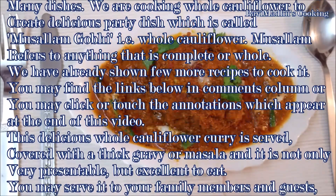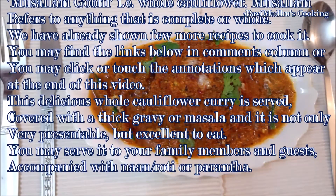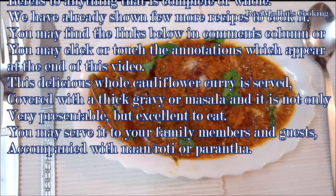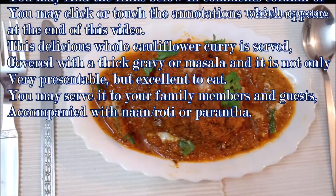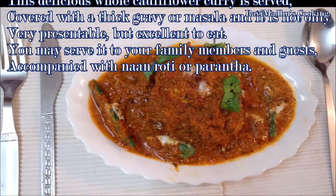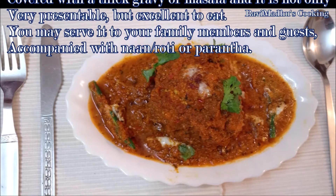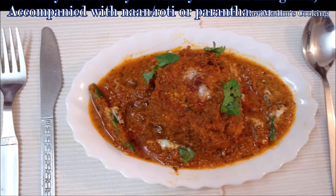We have already shown a few more recipes to cook cauliflower — you may find the links below in the description column, or click the annotations which appear at the end of this video. This delicious whole cauliflower curry is served covered with thick gravy or masala. It is not only very presentable but excellent to eat. You may serve it to your family members and guests accompanied with naan, roti, or paratha.